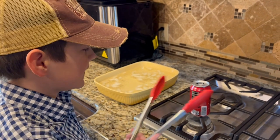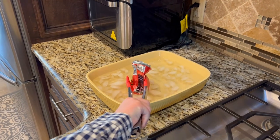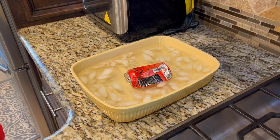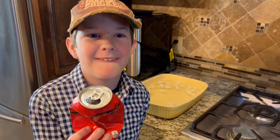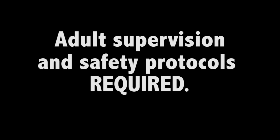I'm going to show you how to do this, and then I'm going to tell you how it works. The most important thing is adult supervision. If you are a kid, don't try this by yourself.